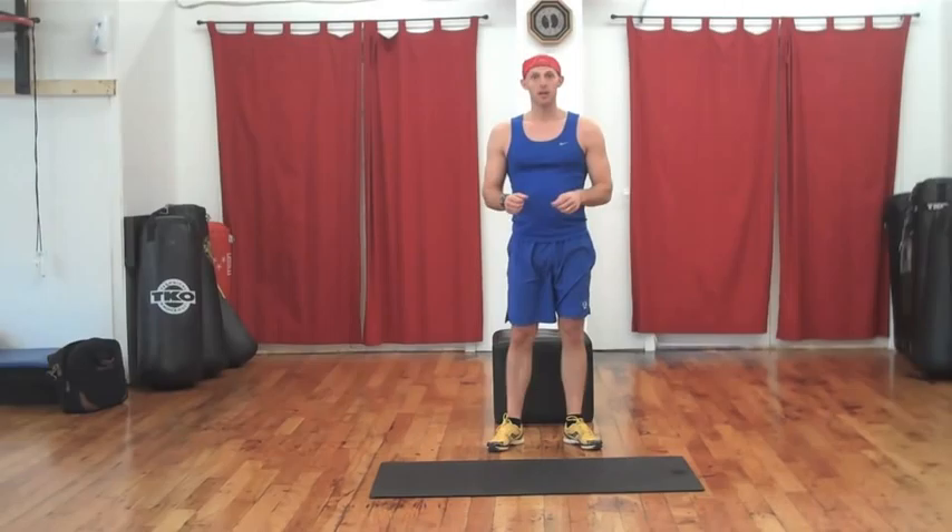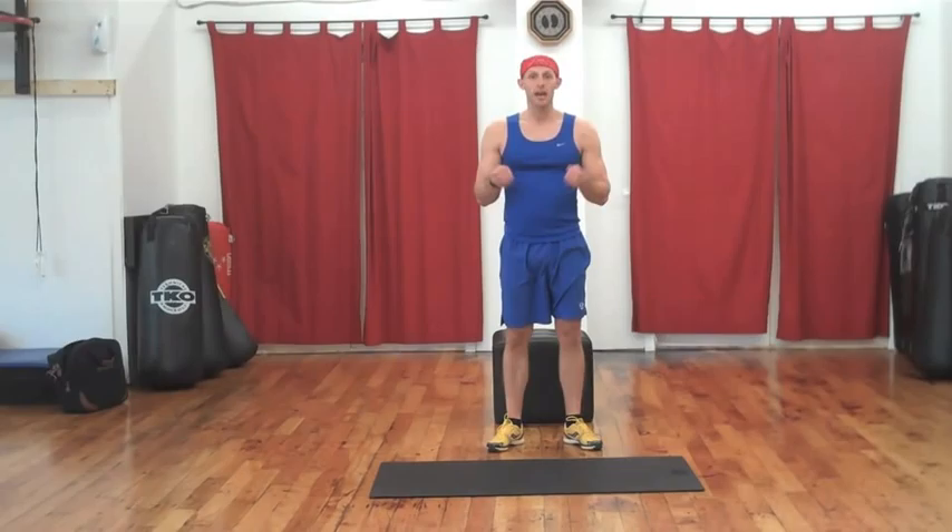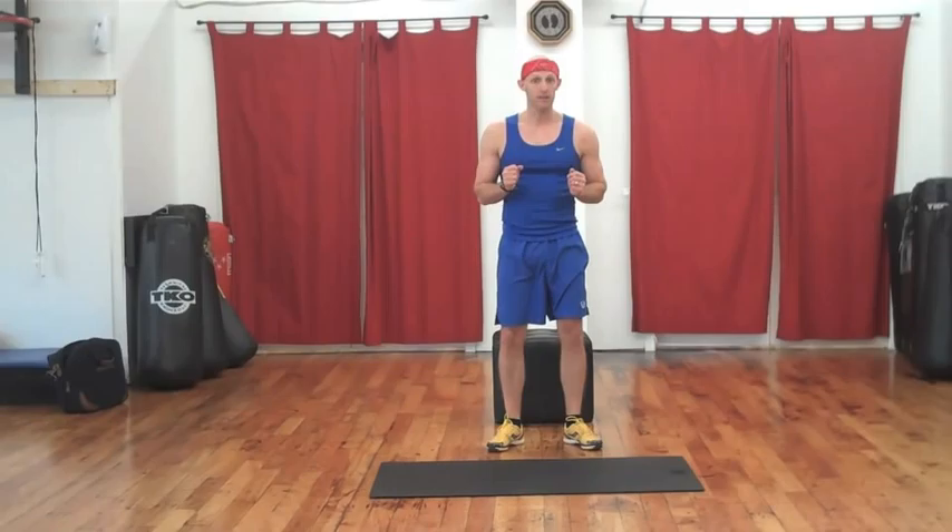Before beginning this, I invite you to do a 3-5 minute dynamic stretch warm up to get your body warm, to get your mind right and to prepare you for this short but high intensity workout. Are you ready to rock? Let's do it.